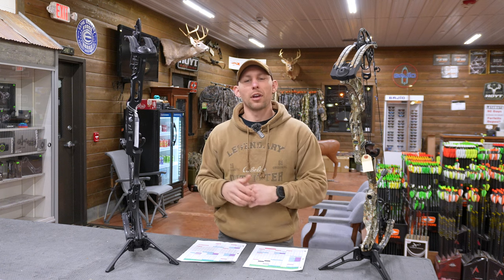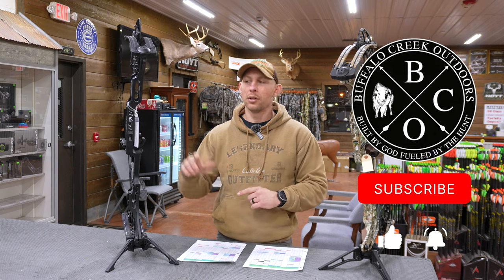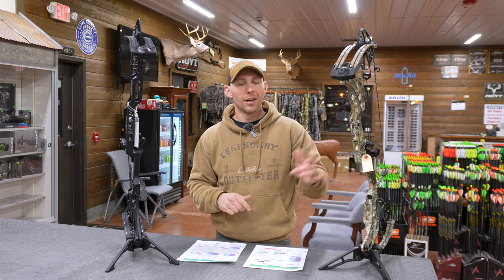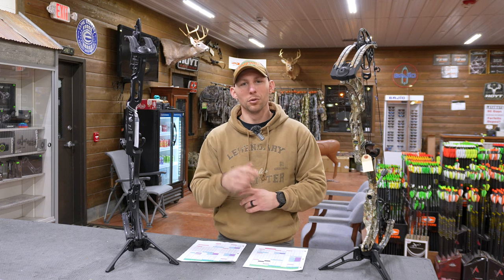What's going on guys? My name's Caleb Schreckengast. This is Buffalo Creek Outdoors. I'm back up here at Grafton Archery. Today's video is going to be a comparison between the brand new Matthews Lift 29.5 and the Matthews Phase 4 29. Let's get into it.